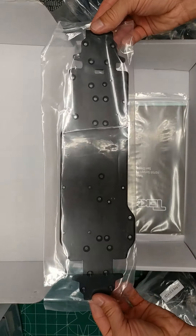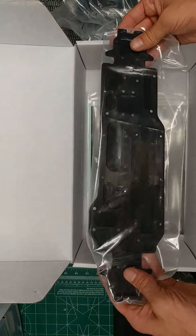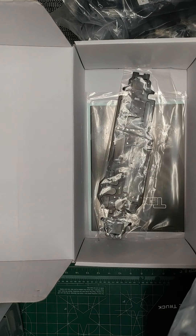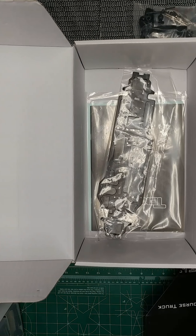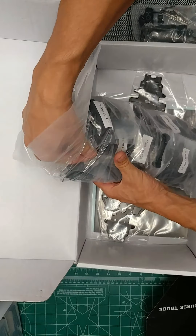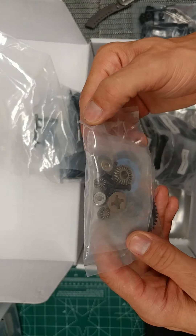Here's the short course chassis. I'm actually going to be using the Truggy chassis for what I'm going to build — the DB48 or something similar to it. Use the diffs.